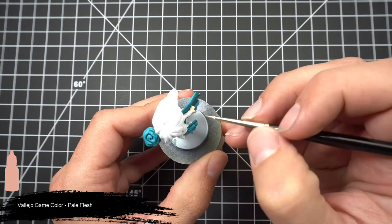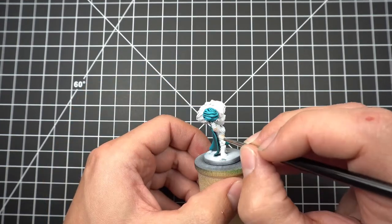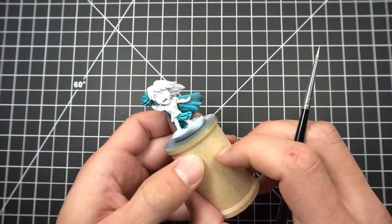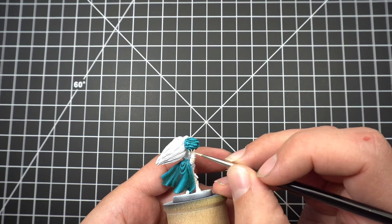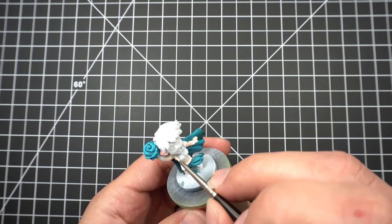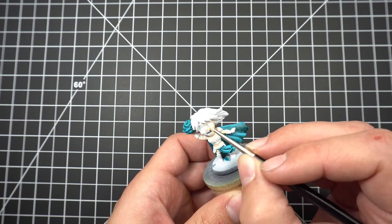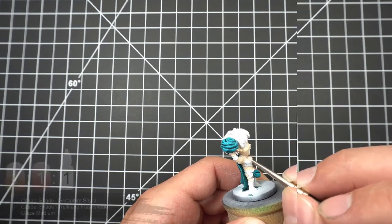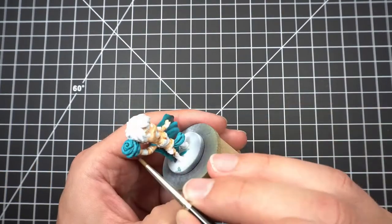Next we're moving on to the skin, which we'll paint using some pale flesh. Then we'll mix together some Seraph Sepia, Reikland Flesh Shade, and Glaze Medium in about a 1 to 1 ratio and apply it over the skin — except on the face, where we'll only apply it to the lower half.